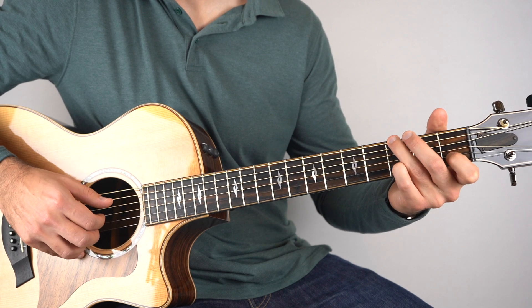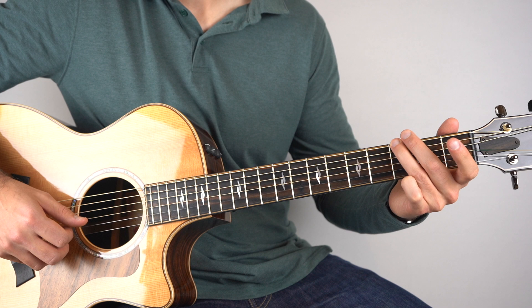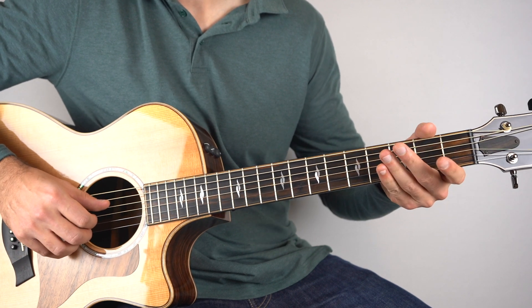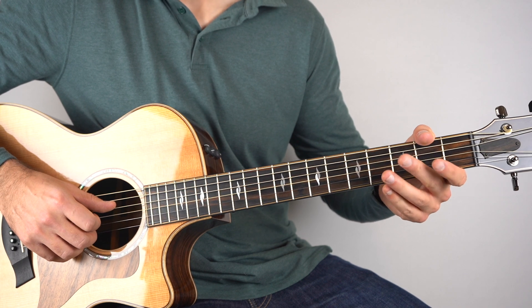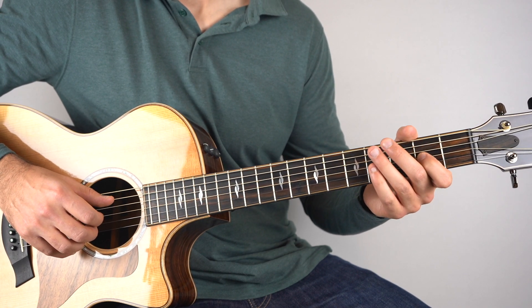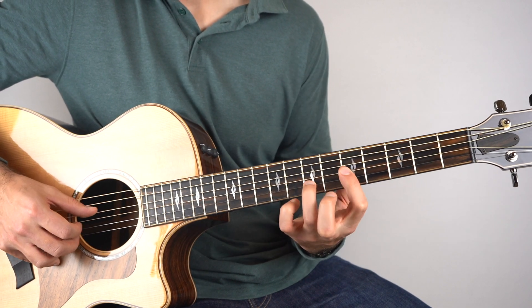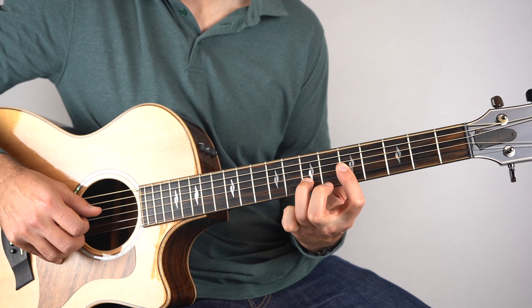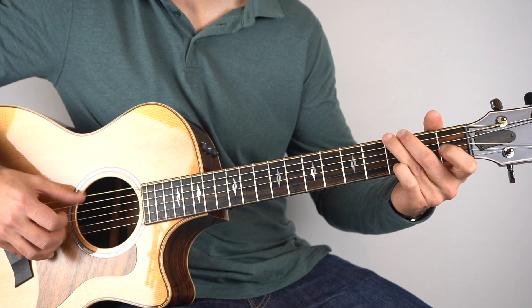So 1, 2, 3 and 4, 1. And then I play the 4th string. Then on the 3rd string it's open and then 2nd fret. So once more — 'just like the ones I used to know' — 1, 2, 3 and 4, 1.